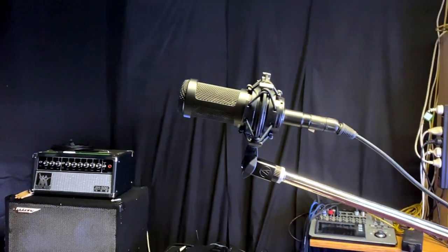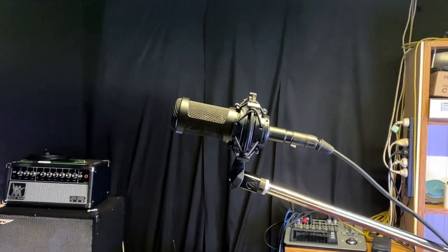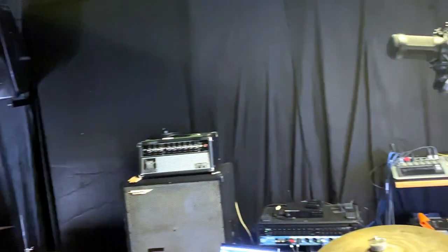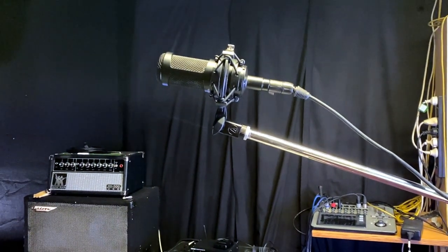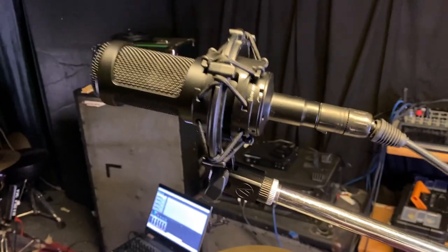The reason is pretty simple — the AT2035 has the added function of being able to do a 10dB pad, so you can basically turn the gain of the mic up or down. You can't do that on the AT2020, the cheaper one. It also lets you roll off the low end — you can see that on the switch there. So I just like it for recording cymbals.